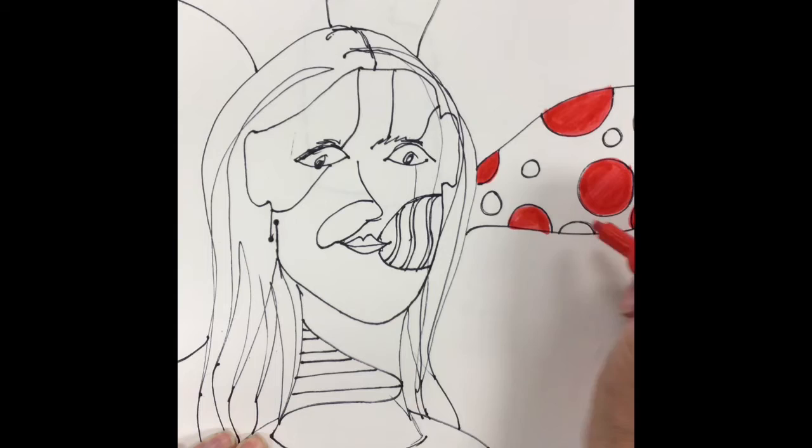All right guys, I'm going to let you get started. I don't want to draw too much because I want to make sure that you guys have plenty of time to come up with your own ideas. So let's get drawing.